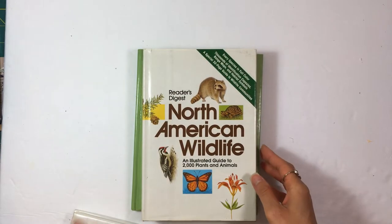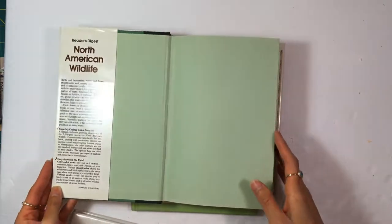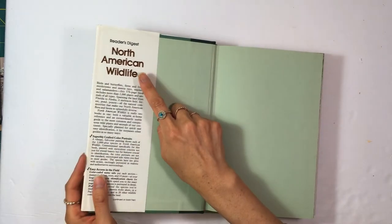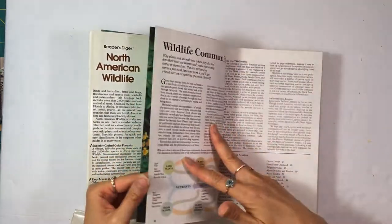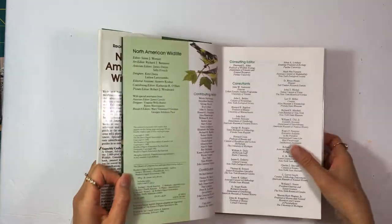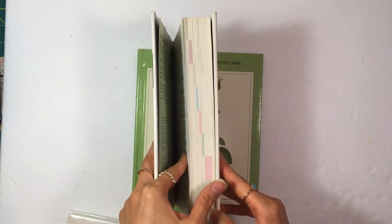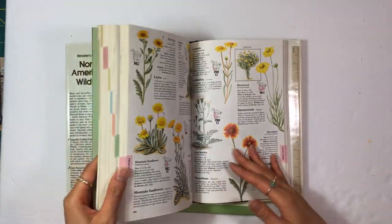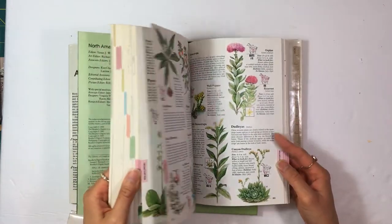I found this next one at a library sale as well. They charged me a little bit more for this one. It's a Reader's Digest North American Wildlife book, copyright 1982. There are different sections — this pink section is flowers, and there's also birds. I tore probably three or four pages from this book and there's tons and tons of images. There's a shrubs section too, which we could definitely use as junk journalers.